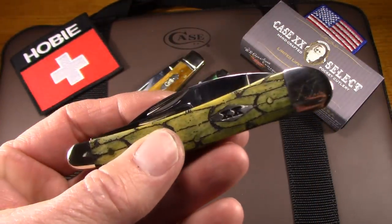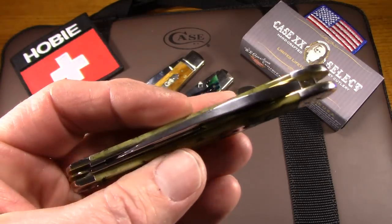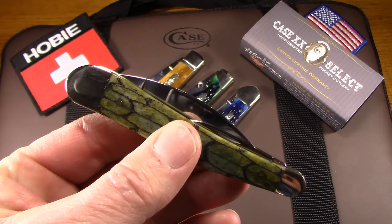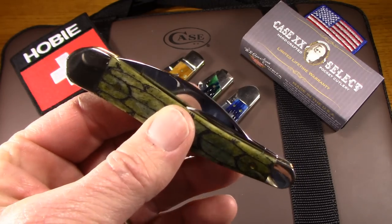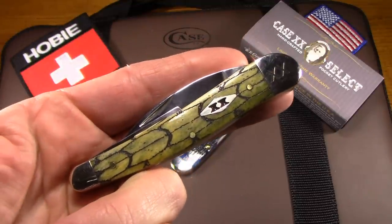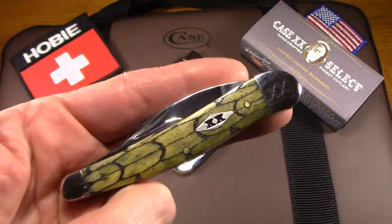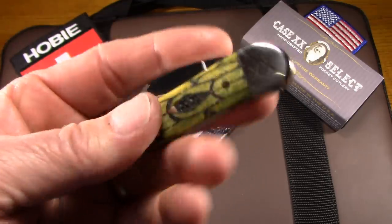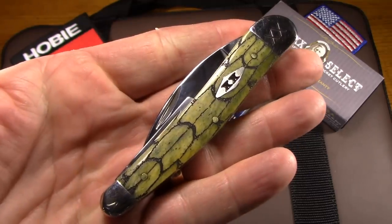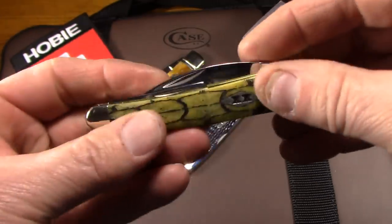Well, that's a first for me — my memory card was full. I've been having a hard time with this video. I did the whole thing the first time with my microphone off, and now my memory card fills up. So this is not as easy as it looks, at least not for me. Anyway, that's the Case Seahorse Whittler in Olive Tortoise. I really like that knife.